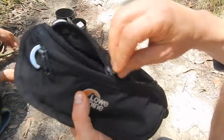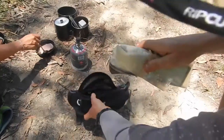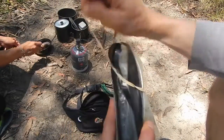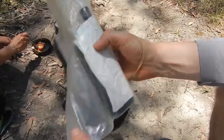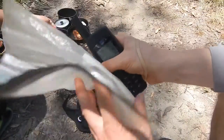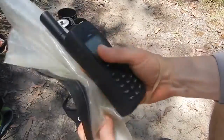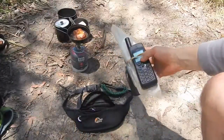I'll open it up and show you what that weight consists of. This here is my satellite phone. If I'm lost in the bush in an emergency situation and there's no way out, I can call for help. There's a separate video about the satellite phone on my channel. The satellite phone is always kept in this plastic waterproof container, also with a tissue, and I keep a rubber band wrapped around it while it's in there.